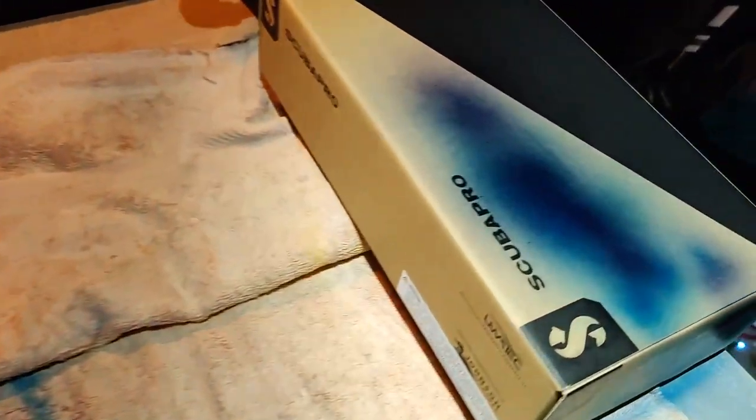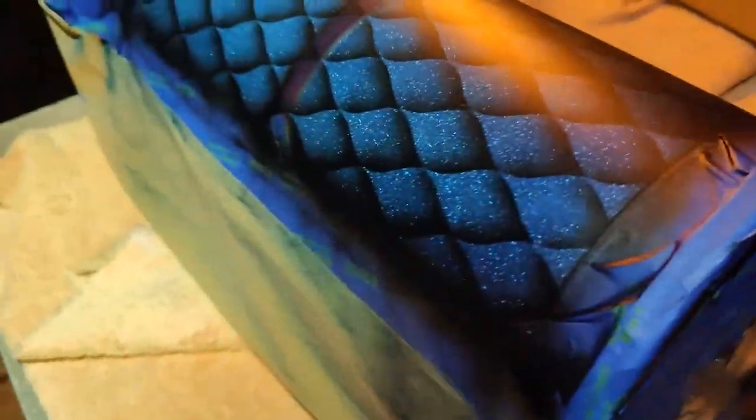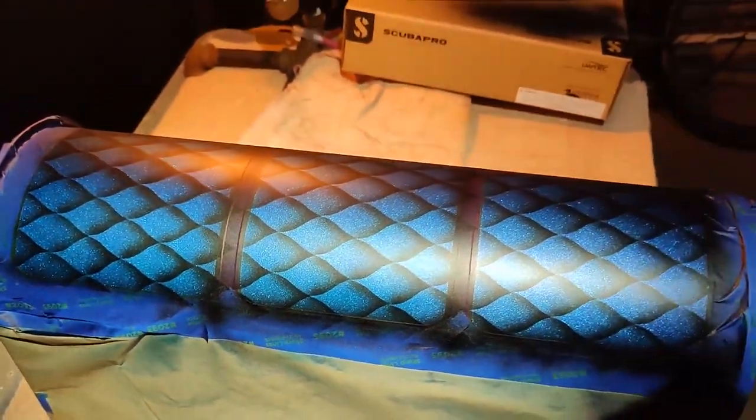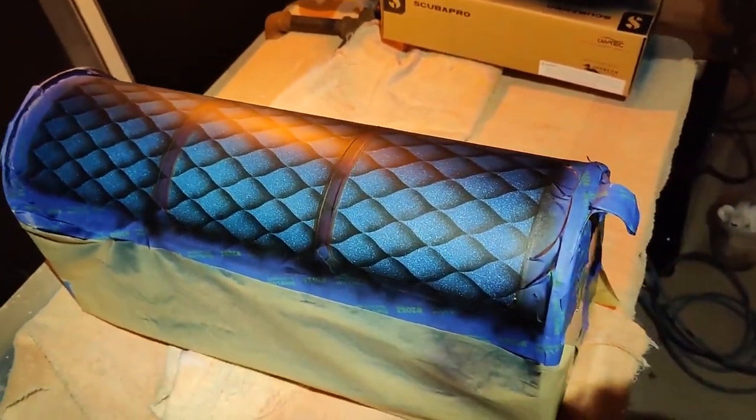I sprayed some blue and a light coat of purple over the blue, and you can see some of that reflection showed up on it.